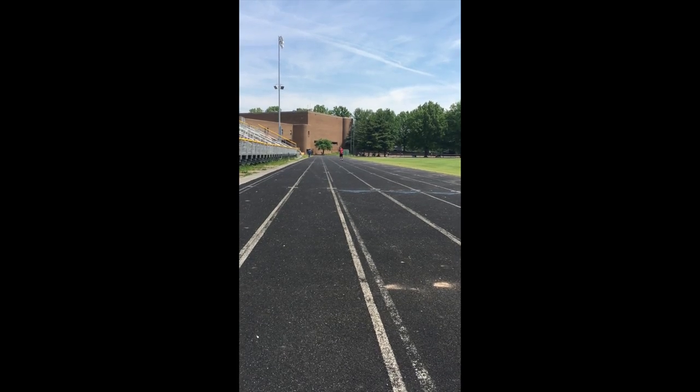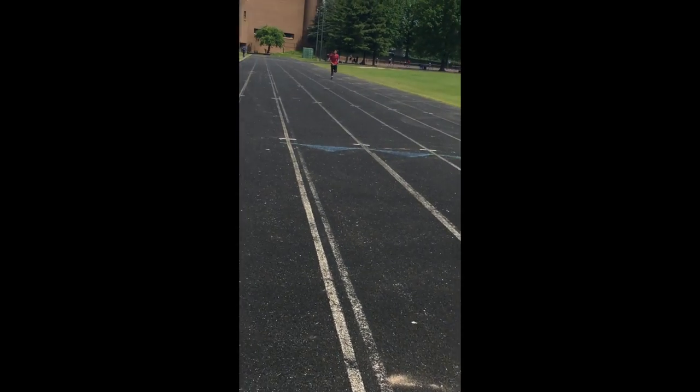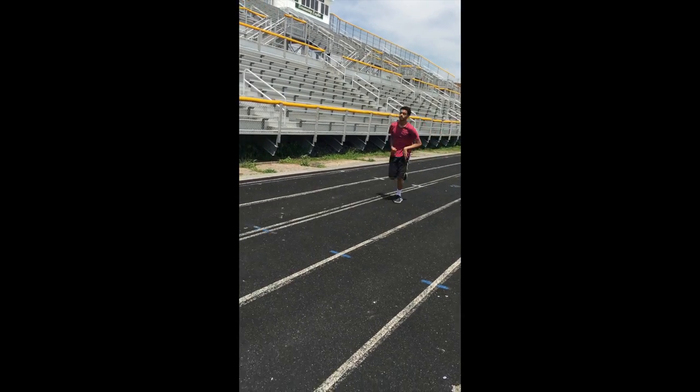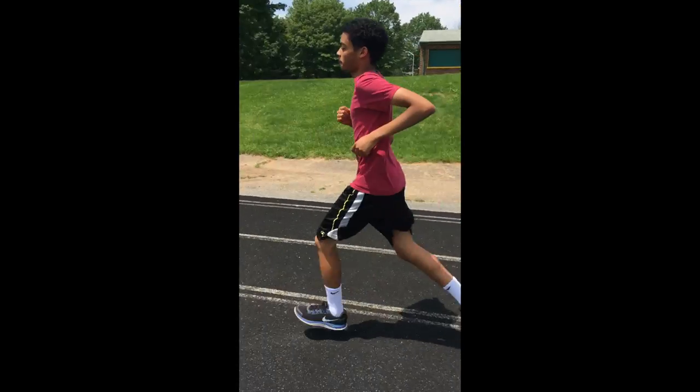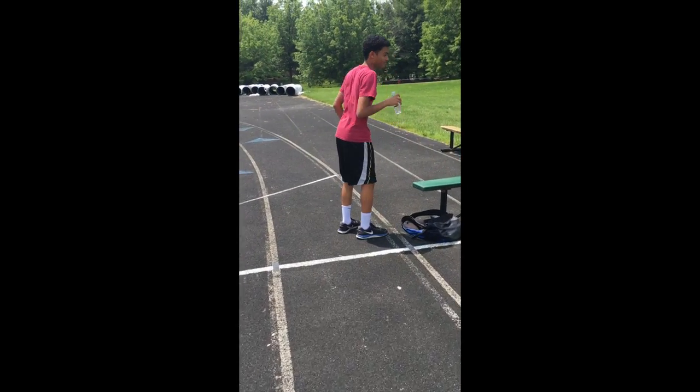The athlete listened to the trainer and did all the things he could to prevent heat cramps and overtraining. Here he is training for his next marathon. You can see him training but, unlike last time, he uses what the trainer said and gets a drink of water.